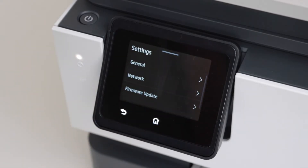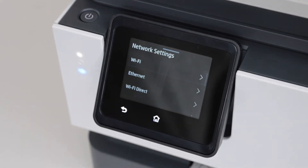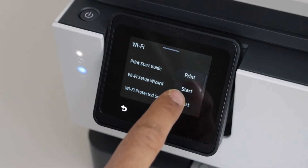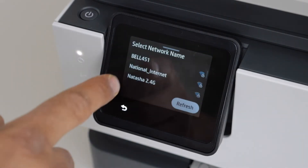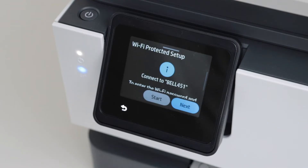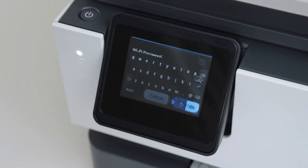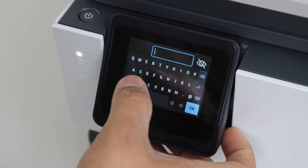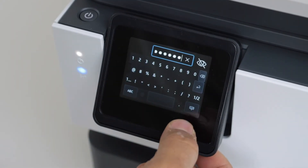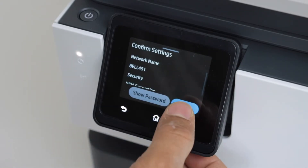Select Network, then Wi-Fi. I'm going to use the Wi-Fi Setup Wizard — click on Start. Select your wireless network, then click Next to enter its password. Enter the password using the keypad; once you enter the password, click on the keypad icon to submit the password and confirm it.